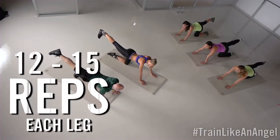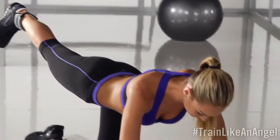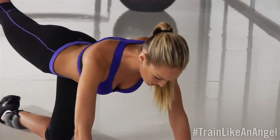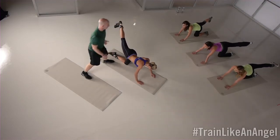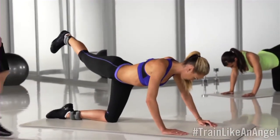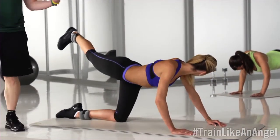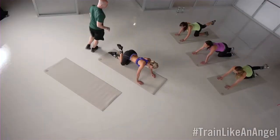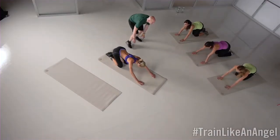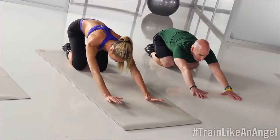Now we'll go to the middle — nice and controlled, same thing. Make sure you keep your chin down so you don't strain your neck. And now we're going to go to the other angle with a little lift. You have three areas of the glutes: the max, min, and medius. I'm working all three areas. Then we're going to stretch your back real quick — it's very important that you lay back and stretch.